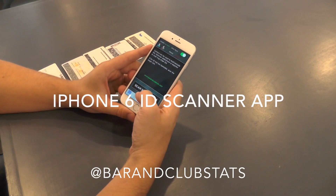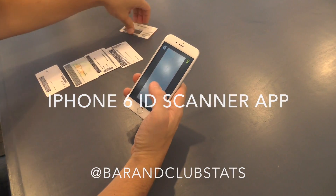This is our iPhone 6 camera-based ID scanner. Simply tap one button and scan hundreds of IDs.